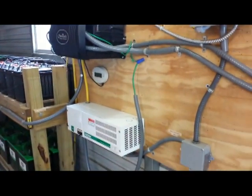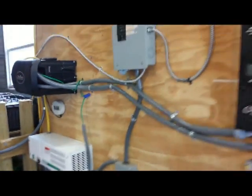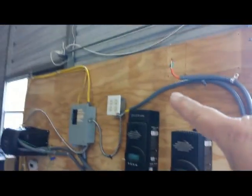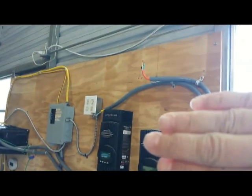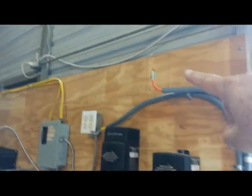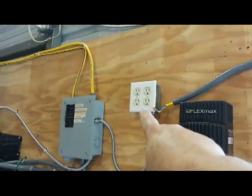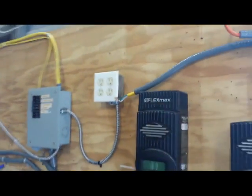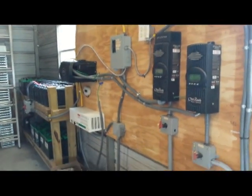The two wind turbines have been disconnected for now. What I'm going to do is install two grid-tie three-phase inverters right there, and the output of those two inverters will go into that outlet which will feed the grid. Very simple, much cleaner.